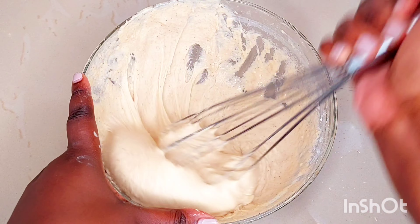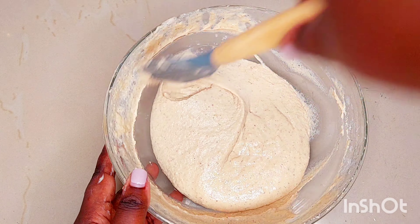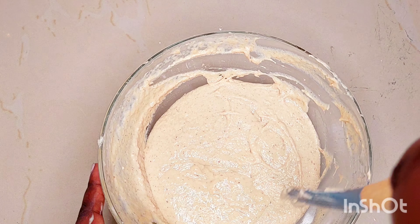I'm using a whisk to whip the batter so that it can blend into a nice soft consistency. Then I used a spatula to scrape the sides of the bowl just to bring the dough together.